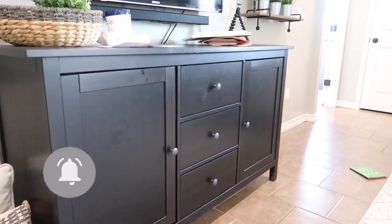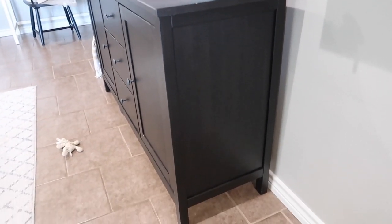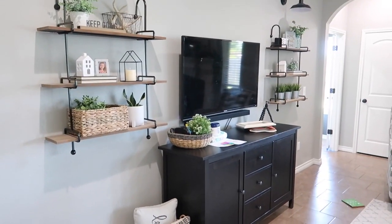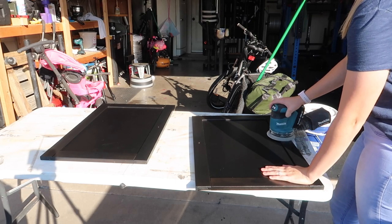This is the original piece that I started out with — it's their dark brown Ikea Hemnes sideboard. It has definitely been a really good piece of furniture; we've had it for about four years but I just needed a new look. Without going and buying a whole new piece of furniture, this one was completely fine and in great condition.